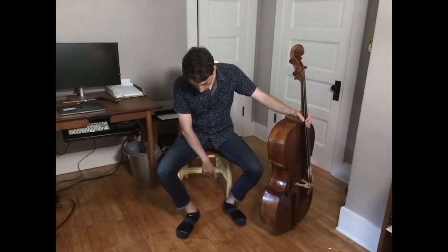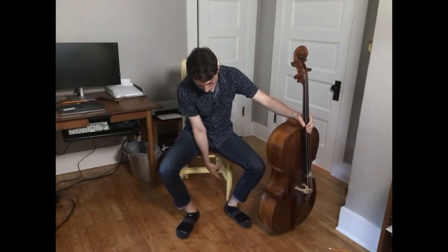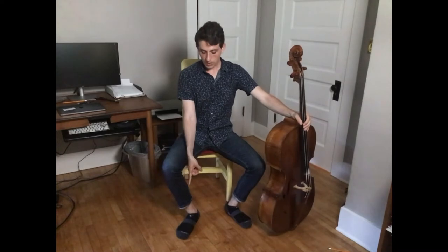Now, you want to put your left foot a little bit closer to the left leg of the chair, and take your right foot and stretch it out just a little bit to the side.